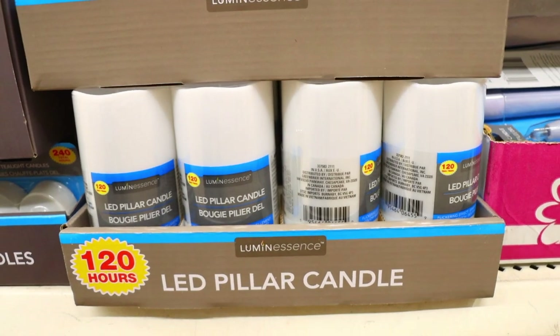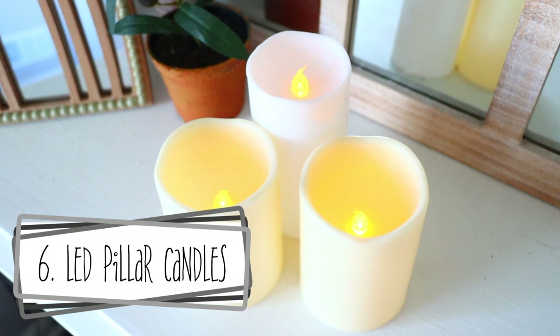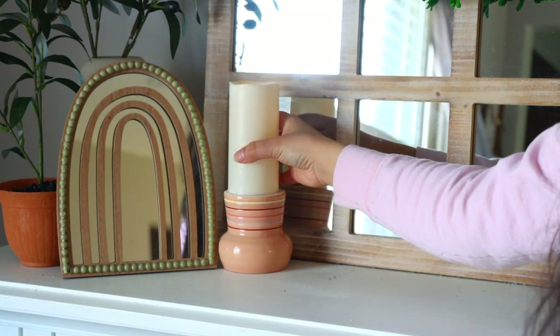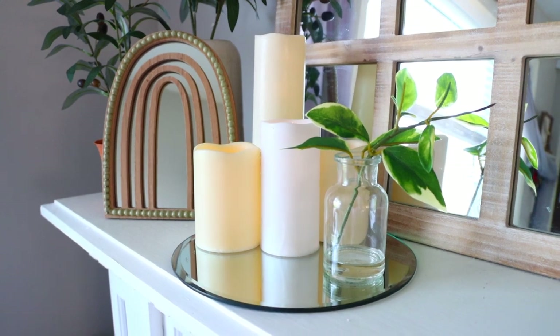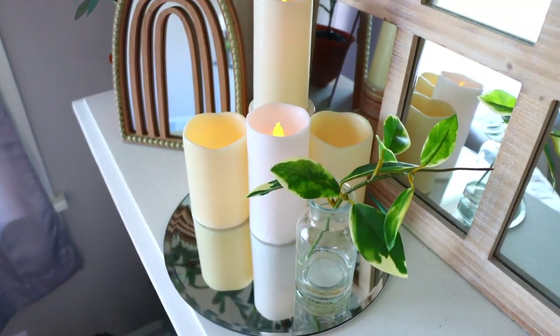These pieces are newer to Dollar Tree and I really like them because they won't burn your house down — it is the LED pillar candles. Now this doesn't look the most realistic, but it still gives off that vibe you're going for, like 'I have a candle sitting there.' I love to burn a good smelly candle, but with LED lights I can put a bunch on at once and don't have to worry about burning my house down.